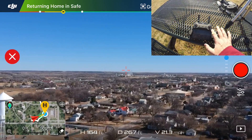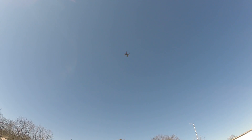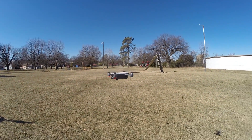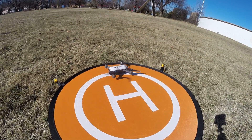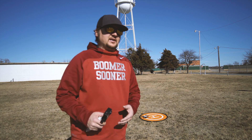My hands are not on the controller — leaving it right there. Here is our landing pad and I can already hear the Spark up there. Here it comes, lowering itself down. Let's see how close it actually gets to where it took off — is it going to land on the landing pad? I would say that isn't bad at all! As you can see, it landed on the landing pad when we hit the Return to Home button.